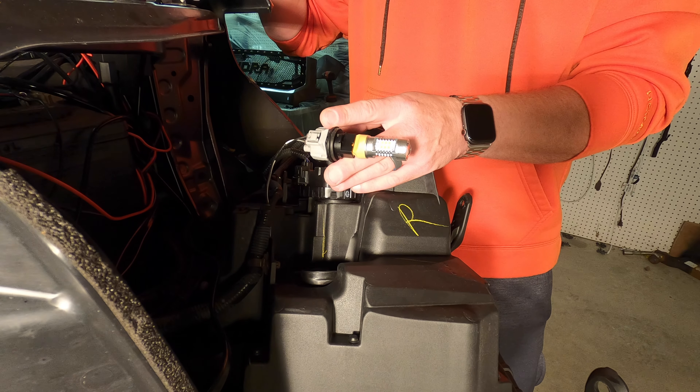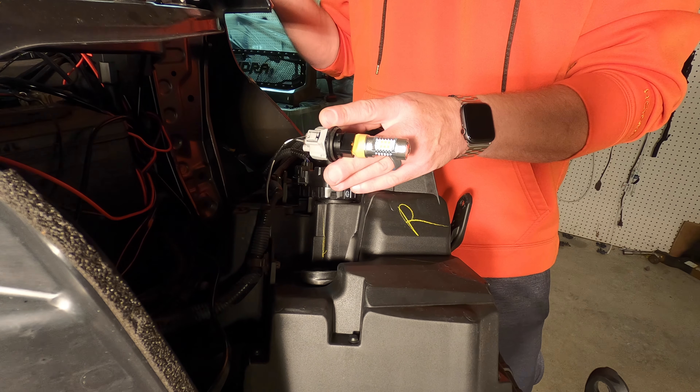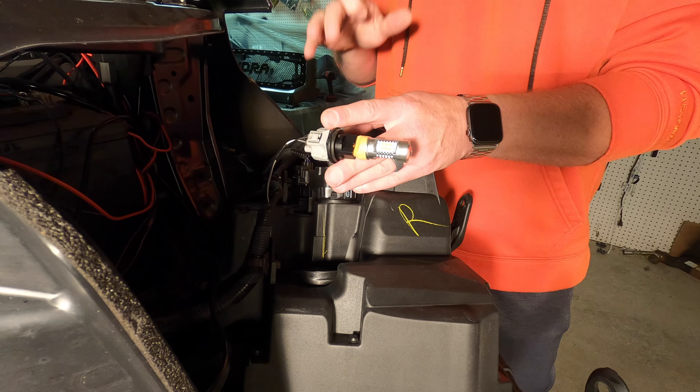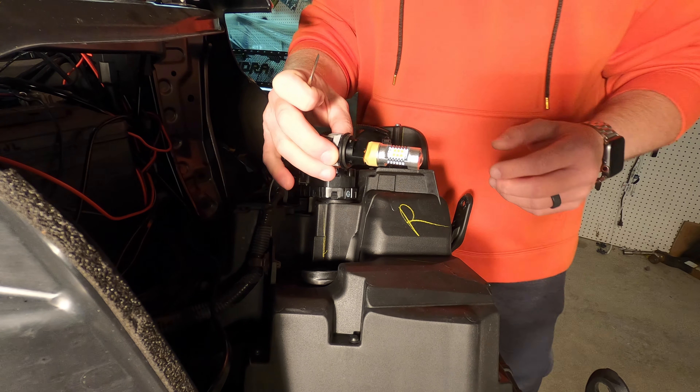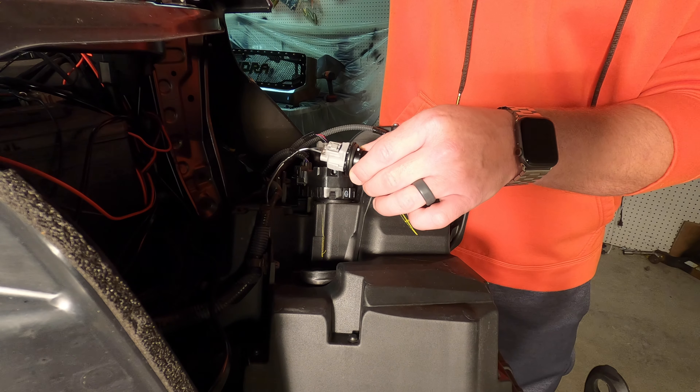On the passenger side, the windshield washer fluid reservoir tank — if you remove that, there are only three 10-millimeter bolts to remove it. That'll give you room on the passenger side. I wanted to do it this way just to show you guys and give you a good look at what you have to do.